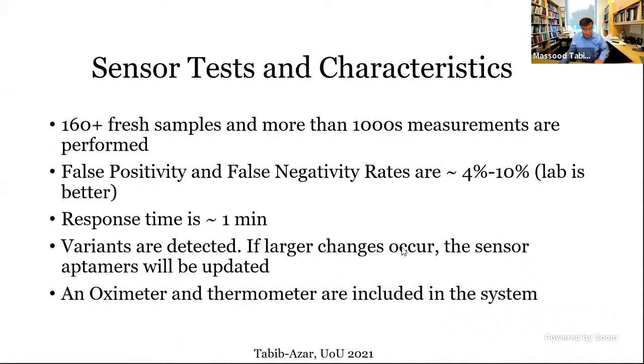Our false positivity and negativity rates are between 4% and 10%, performing better at 4% in a laboratory environment because less environmental interference means better sensor performance. The sensor detects variants, but if a variant's S1 and S2 proteins differ by more than 2% from the original, we need to update the aptamers — which are synthetically produced and easy to deploy. The sensor system also includes an oximeter, thermometer, and VOC sensor, enabling detection of toxic gases like CO and CO2 that are also elevated in infected individuals. Thank you very much.